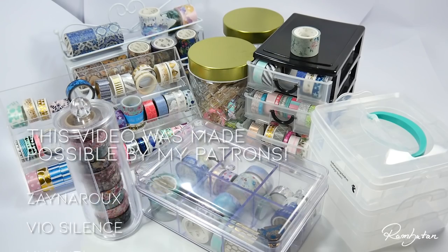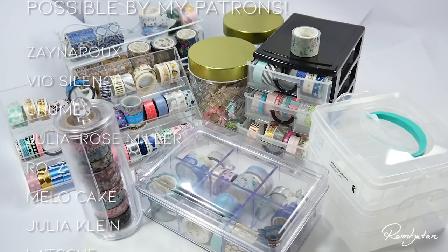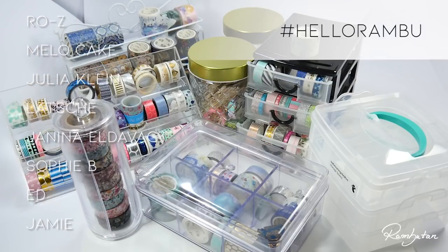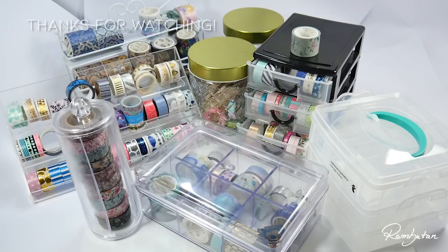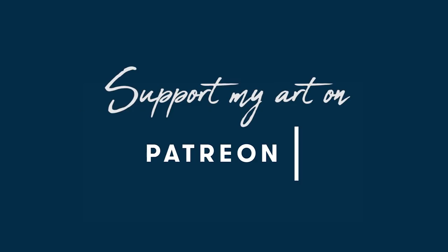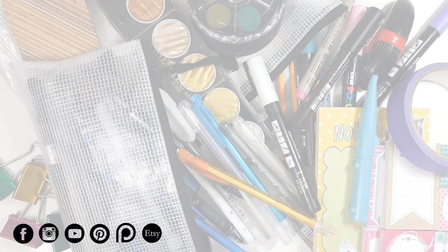Was there something in this video you would like to try out, or do you already have a perfect storage for your washi tapes? Share your ideas in the comments, and if you like, you can use the hashtag on Instagram to show the community how you store your washi tapes. If you'd like to support my art so I can fund my videos, consider pledging on Patreon and join the Fruits Basket — we have a private Discord group, monthly giveaways, Patreon exclusive postings, discount codes, and more. Thank you so much for watching, and as always, stay creative — bye bye!